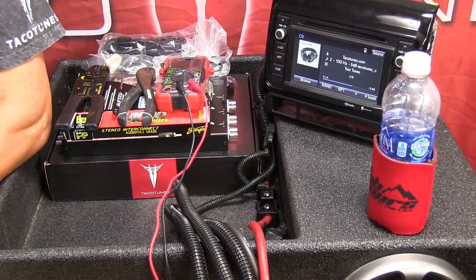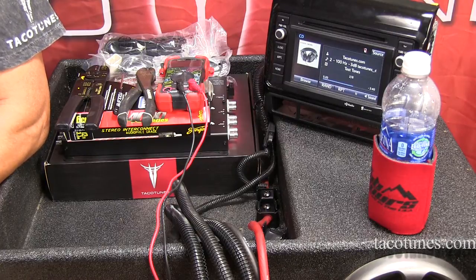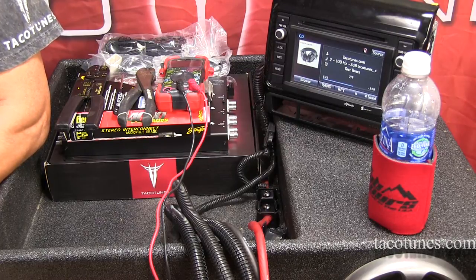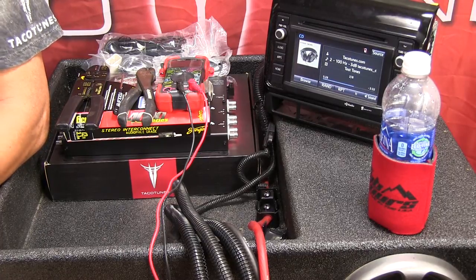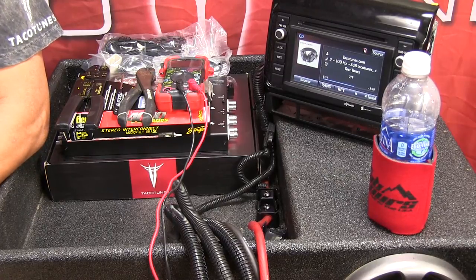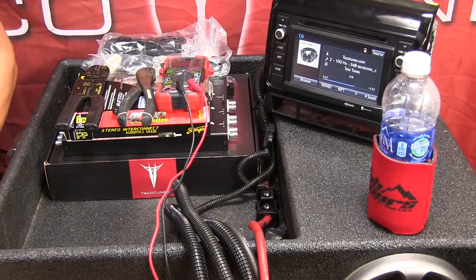Hey guys, thanks for coming back and checking out the installation video. We're going to break it up into a few short videos to make it easier. This first video is how to actually wire up the Recurve. I'm going to jump in kind of quick and get it done, but first I want to cover some of the tools you're probably going to want to have before you get started.